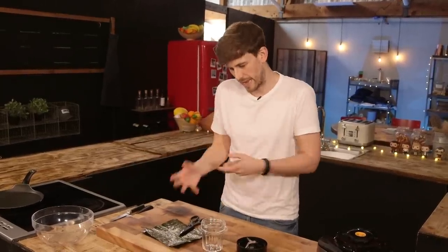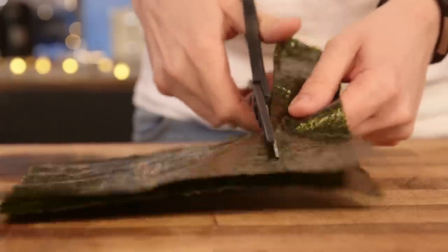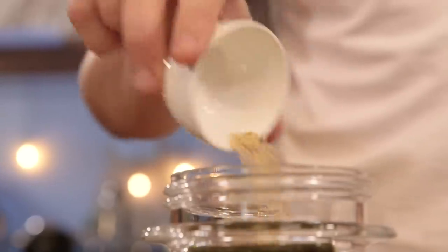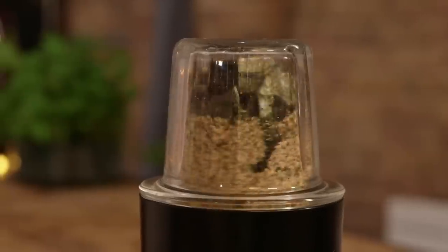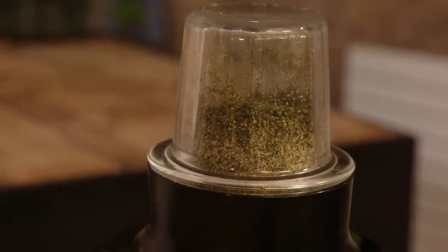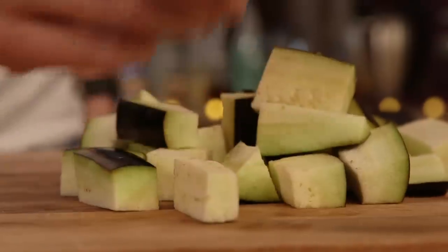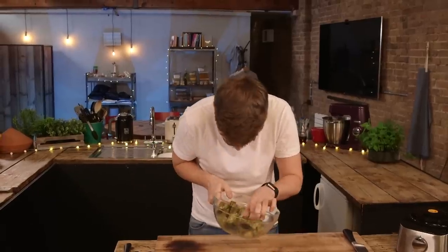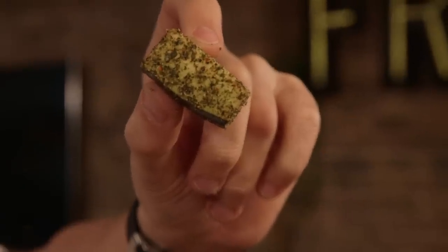In order to hold up against the other two fish tacos, I want to try and emulate the fishy flavour that you would get without using fish. So in a spice grinder, I'm using nori sheets, chili flakes, and toasted sesame seeds to create that lovely delicious umaminess. I'm going to slice my aubergines into chunks and then toss them into my delicious powder. The reason I've used a spice grinder is because it's humanly impossible to get the nori that fine. And look at that — a beautiful, even, fine coating of the whole aubergine.